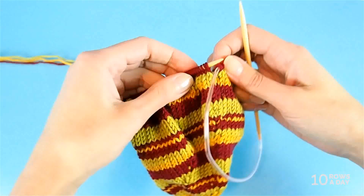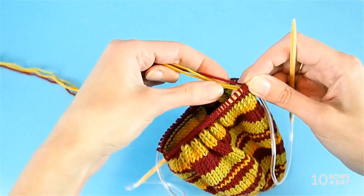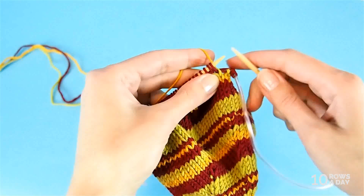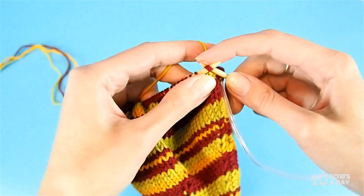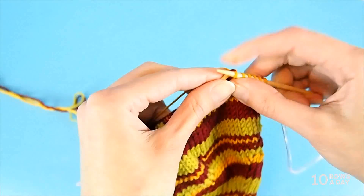I finished the burgundy stripe and the next color change is golden again. It's very important to remember to knit the two stitches together at the beginning of the next round — the lifted increase and the live stitch — and then knit a few more stitches, just to show how all three ways of fixing the jog work.